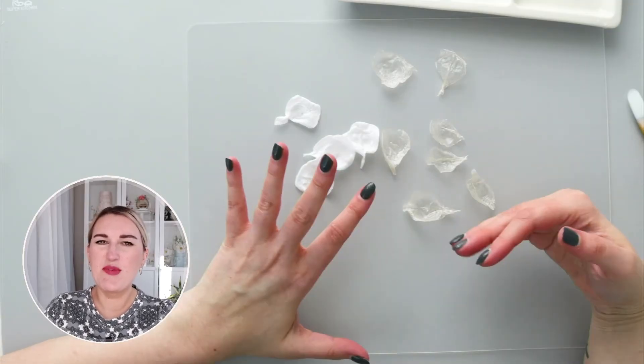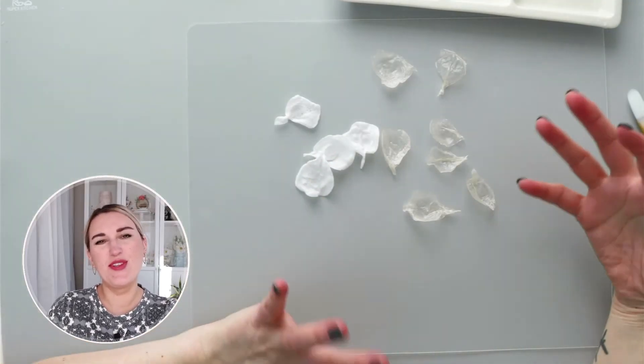Thank you so much for joining me today and watching this tutorial on how to make wafer paper and rice paper flowers. I hope you like this technique. If you make some flowers, post on social media and tag me at Stashkina Cakes — I would love to see your creations. Don't forget to like this video for the YouTube algorithm. My name is Anna and I'll see you next week, bye bye!